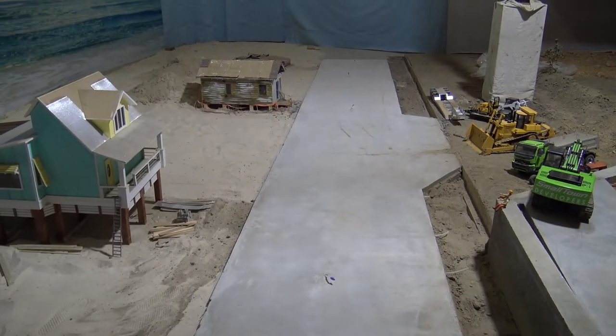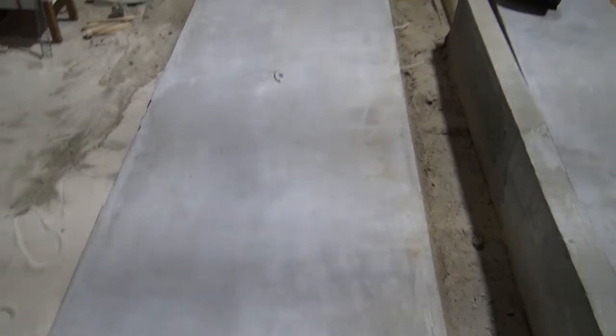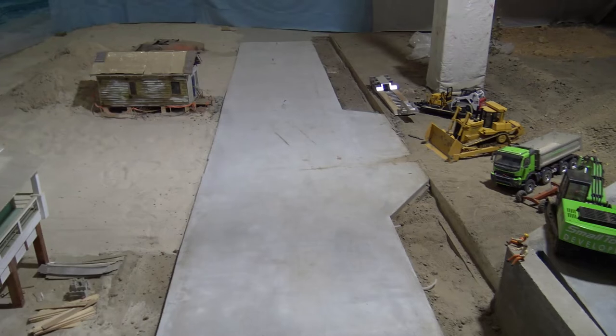Hey guys, I want to thank y'all for coming back to RSC Small Town Developers. In this episode, we're going to be painting the road in front of the beach houses black to resemble asphalt.